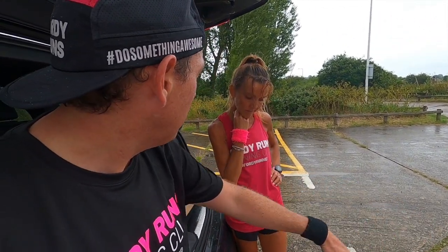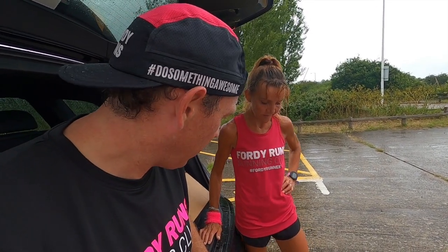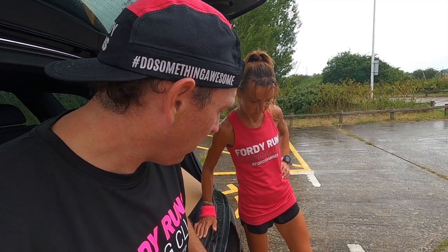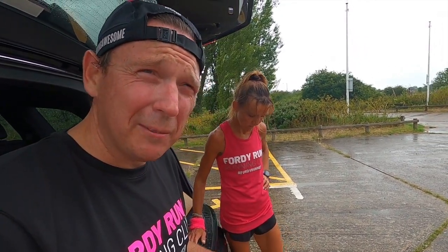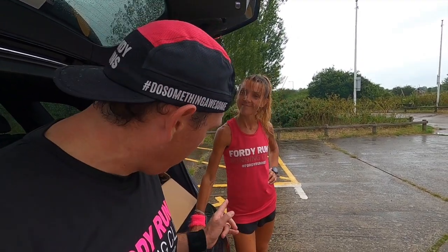But like she said, over 26 miles I think it'll beat you up and hurt like hell — the pads of your feet will start to hurt too. So it's a great shoe, but probably not for the full marathon. That's it from us — thank you Helen, really appreciate you coming running with me today. Don't forget to subscribe, we'll catch you later.